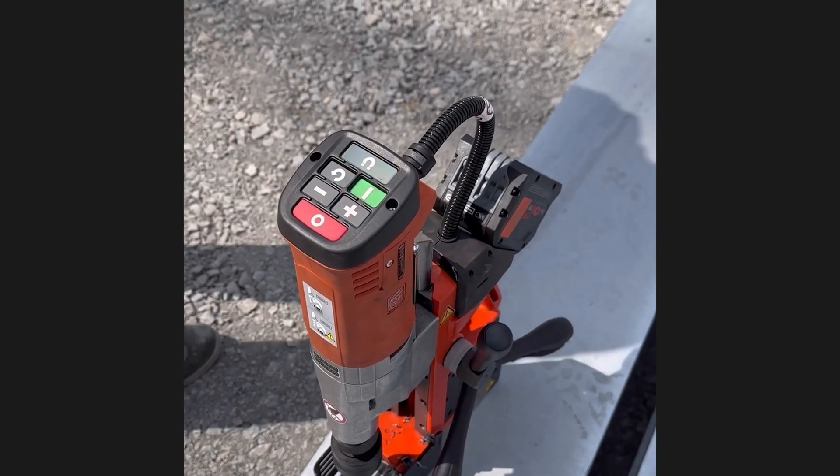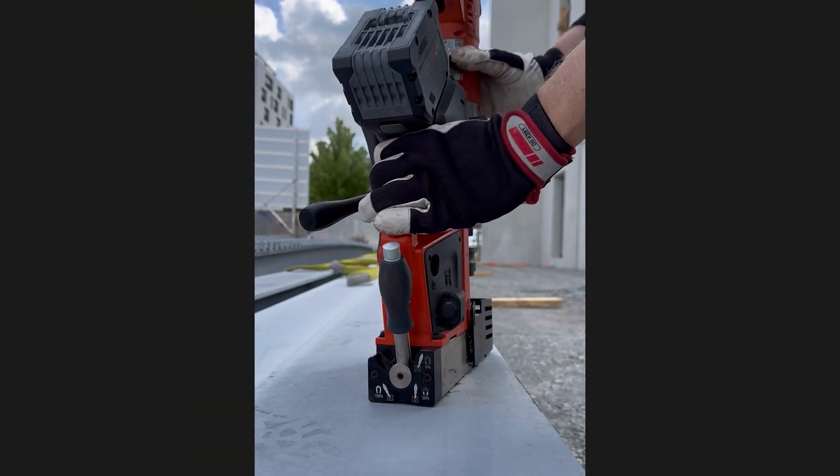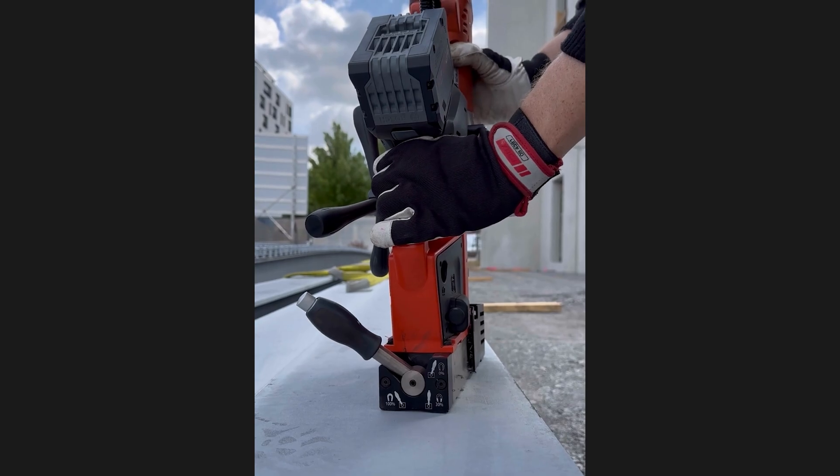Intuitive operator controls are located at the top of the drill motor for maximum visibility. A convenient magnetic holding force indicator supports the safe positioning of the tool.